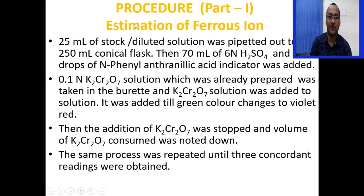For estimation of ferrous iron: pipette 25 ml of the diluted stock solution into a 250 ml conical flask. Add 70 ml of 6N sulfuric acid and 10 drops of N-phenyl anthranilic acid as indicator. Fill the burette with 0.1N potassium dichromate solution and note the initial burette reading. Add potassium dichromate until the green color changes to violet-red — this is the end point. Note the final burette reading; the volume consumed equals final minus initial burette reading. Repeat until three concordant readings are obtained.